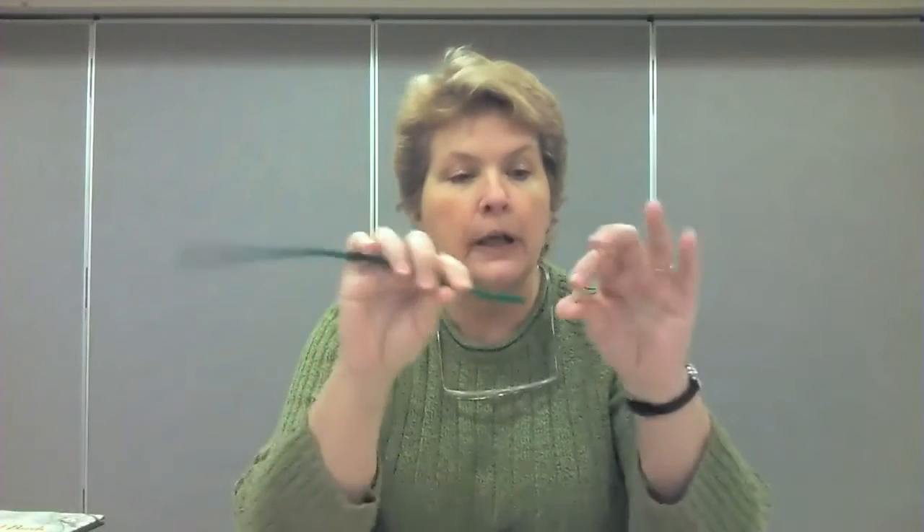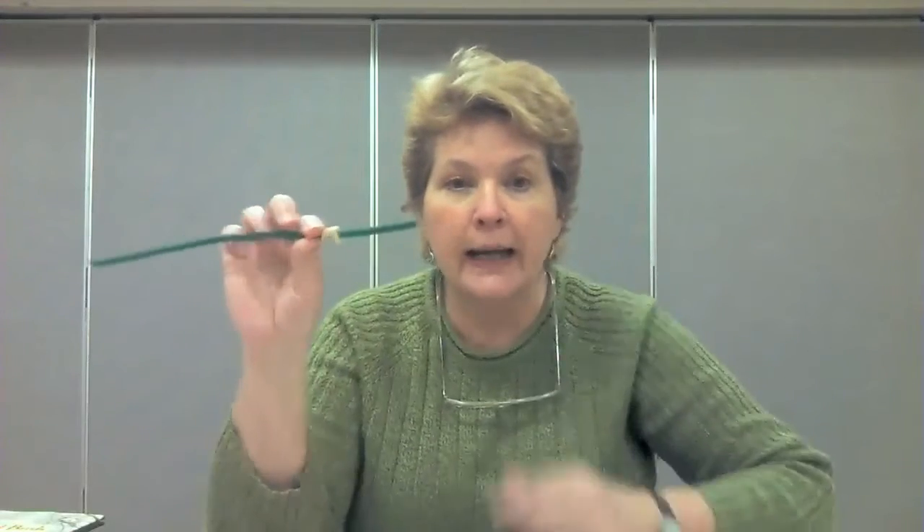All you need are some Cheerios, some pipe cleaners, string, and scissors. If we have parents watching, make sure you help your child if they need to use scissors. I decided to go with the simplest one, which is the pipe cleaner, because the wire is very easy to string them on. You simply take your Cheerios and thread those on — as many as you'd like — then bend that into various shapes and hang it outside for the birds to eat. That's our first simple bird feeder.